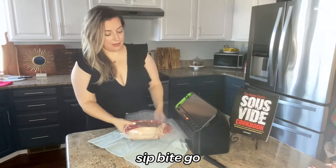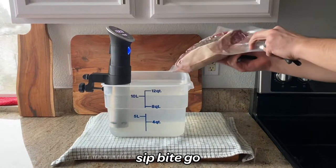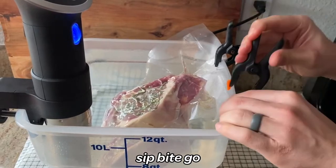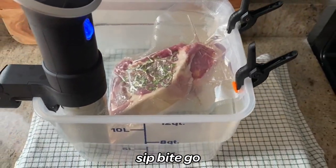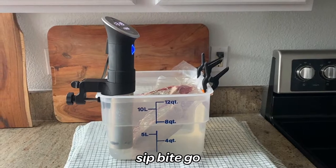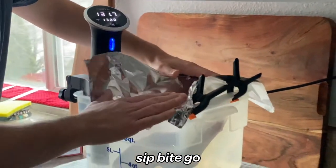You can check out the partnership I did with Food Saver in other videos on the Sip Bite Go YouTube channel. Because this is a two and a half pound sous vide prime rib steak, it only needed to cook for six hours — that was really the perfect time at 132 degrees. If you have a larger sous vide prime rib steak like a six or seven pounder, that's going to feed quite a lot of people and you want to cook that for eight to ten hours.